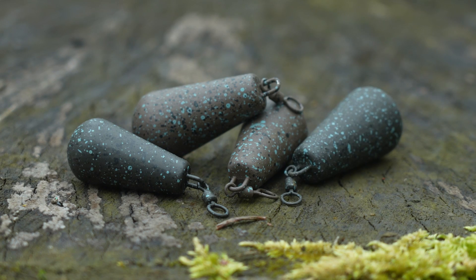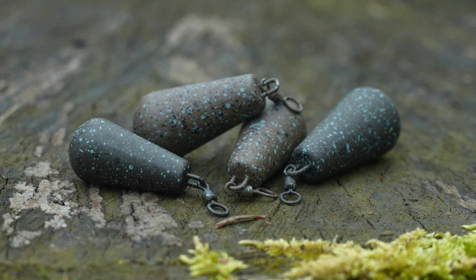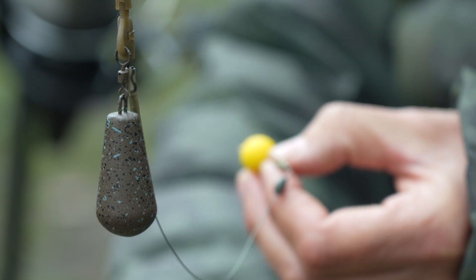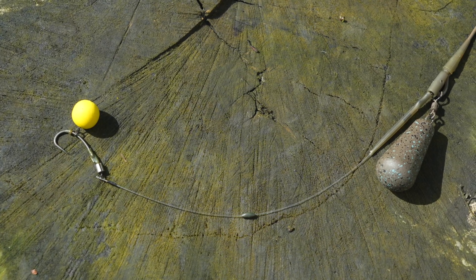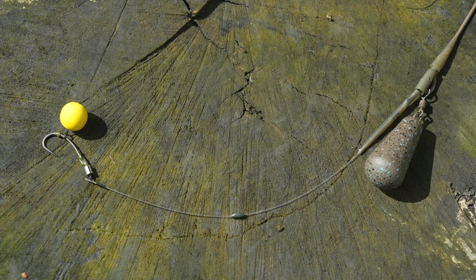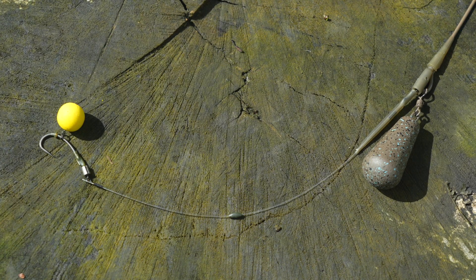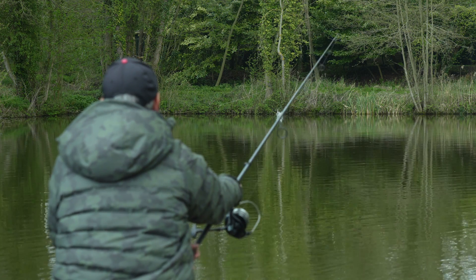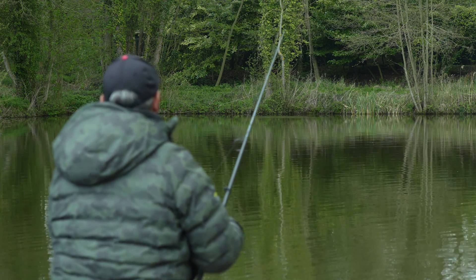The first lead in the range is probably the one I use the most. I'd class it as the all-rounder and that's the dumpy distance lead. They're available from two ounces all the way up to three and a half ounce, and I tend to use either a three or three and a half ounce. That's for my medium to long range fishing, and the setup I use with that lead is a really simple setup — a lead clip with a piece of rig tubing. They cast absolutely lovely and they're slightly end heavy, which makes them even better if you want to feel the lead down to know whether you're fishing on gravel, silt, or clay.